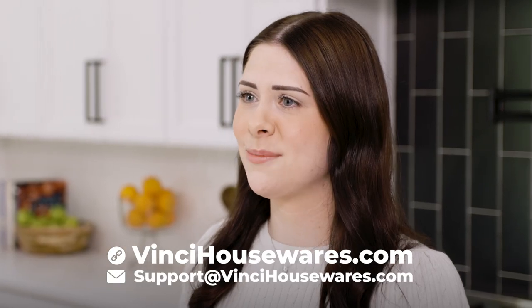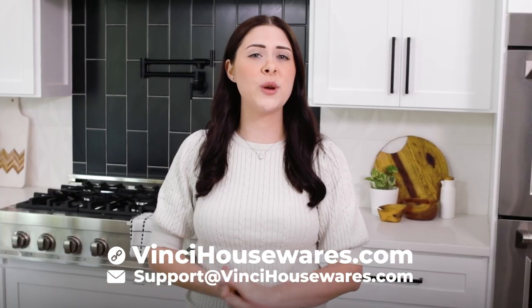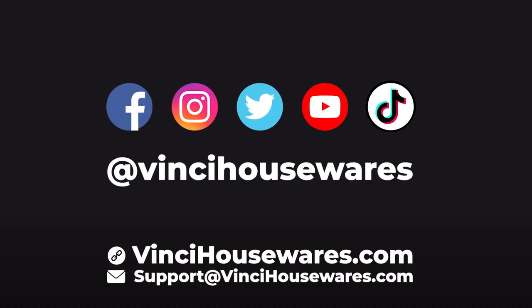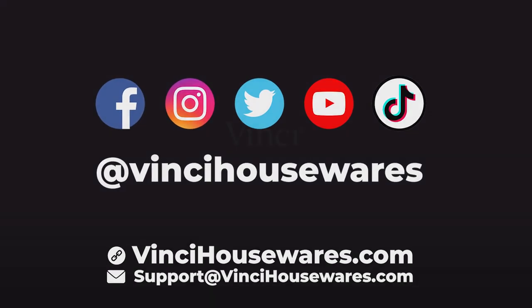Thank you so much for watching. If you have any questions please feel free to reach out to our customer service team or check out the frequently asked questions at VinciHousewares.com. Also don't forget to follow us on all socials to show us what cool drinks you're making and fun ideas you have.